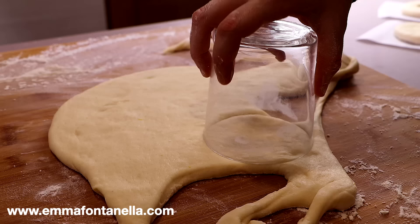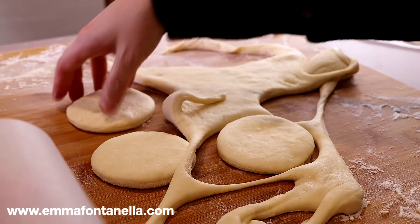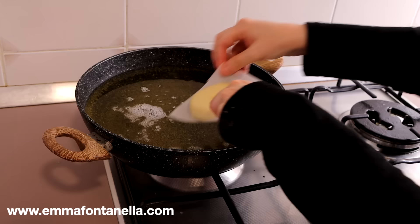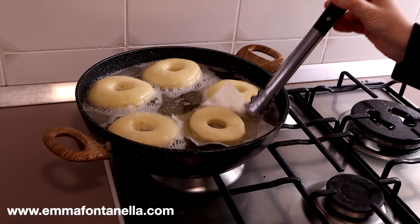To make the bomboloni, I use a glass — you could also use a cookie cutter, whatever works for you. With this recipe you should be able to make about 10 massive donuts. I say massive because in Italy these donuts are quite big — if you've ever had bomboloni or Italian ciambelle, you know they're massive. Place all the donuts on the squares of parchment paper and set aside for their final rise, about another hour to one and a half hours. We're going to fry the donuts in vegetable oil, and the parchment squares let you transfer them into the hot oil without touching the delicate soft dough.